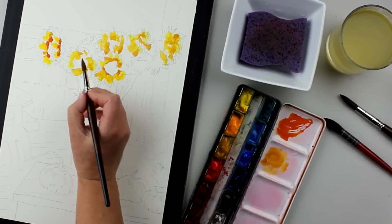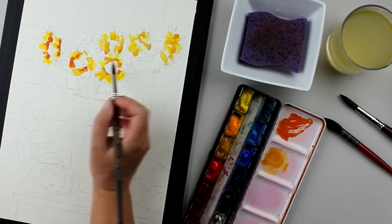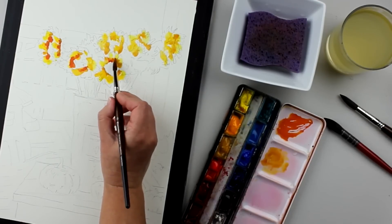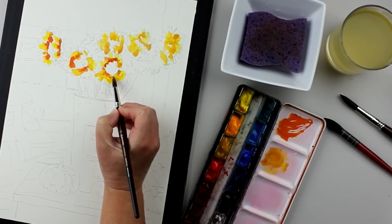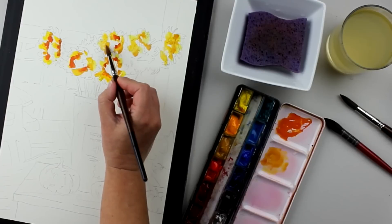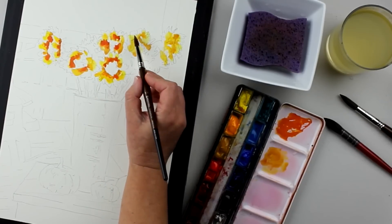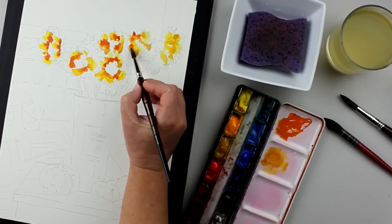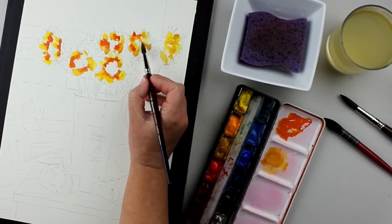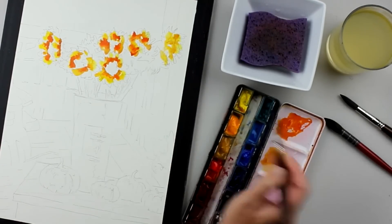Keeping everything pretty loose at this point — I'm not really worried about painting in the flowers exactly how they should look, and I'm not worried about painting individual petals and being overly detailed. I'm just trying to get the overall impression of the transition of color, keeping the white of the paper at the edge and then transitioning to a richer, darker color as it gets towards the center.